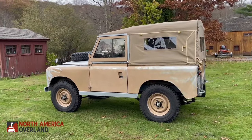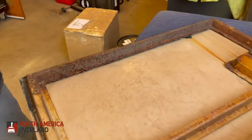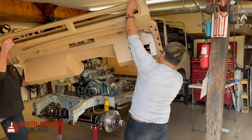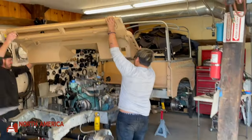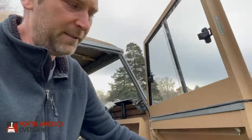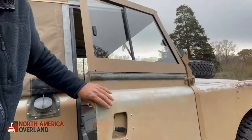Even with original panels, it has the fit and finish of our full restorations. Any part on this vehicle that was rusted has been replaced. The door tops are extruded aluminum and brand new. The bulkhead is galvanized steel and will last another 60 years. The door frames are also new and have been mounted to the original skins.